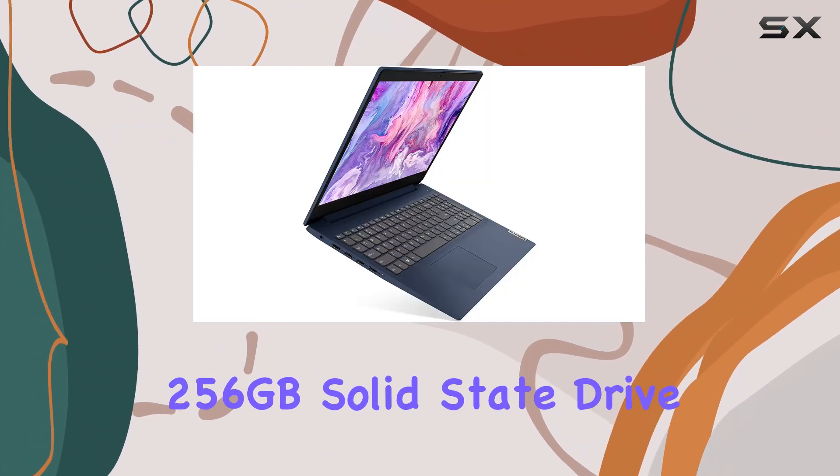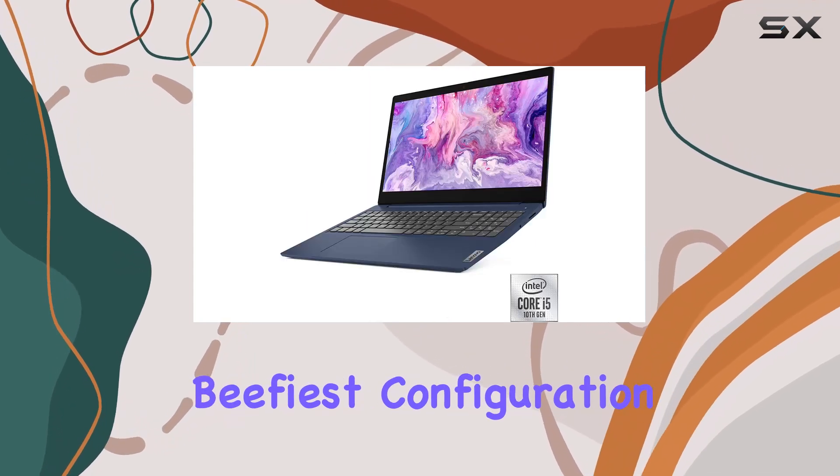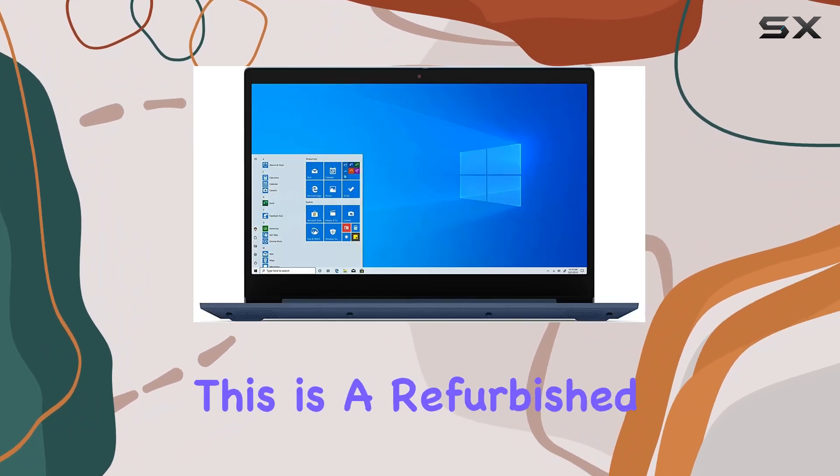With 8 gigabytes of RAM and a 256 gigabyte solid state drive, it's not the beefiest configuration out there, but it should handle most of your needs without breaking a sweat.